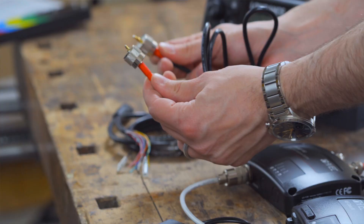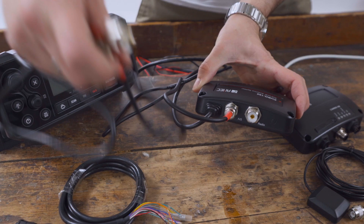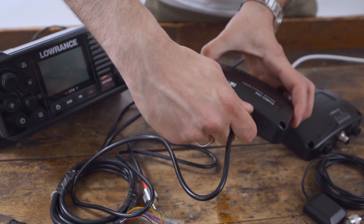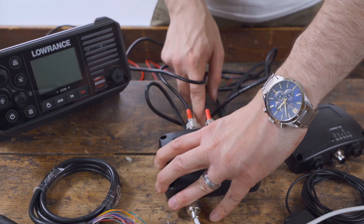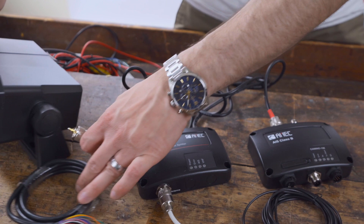The next step is to connect the radio. Connect the Cubo 162 to the radio using the included PL-PL cable. Connect one side of the cable to the SO239 socket of the Cubo 162 where it is marked RADIO. An SO239 socket is usually also provided on radios for connecting a VHF antenna.